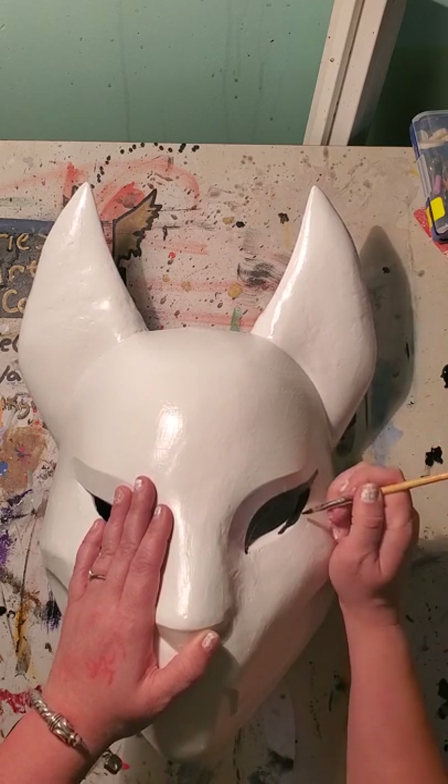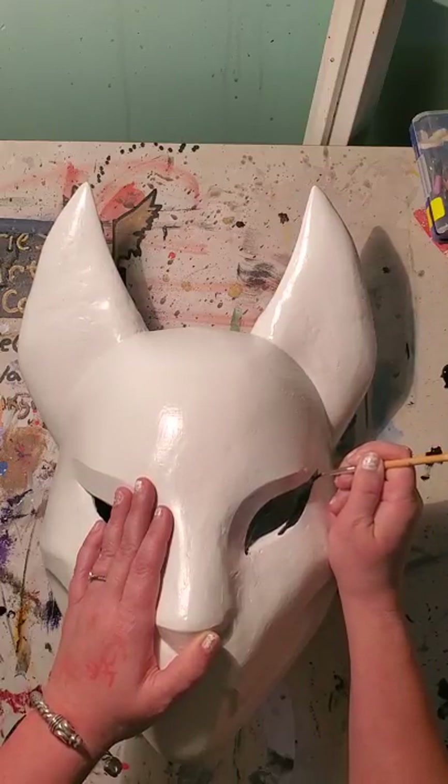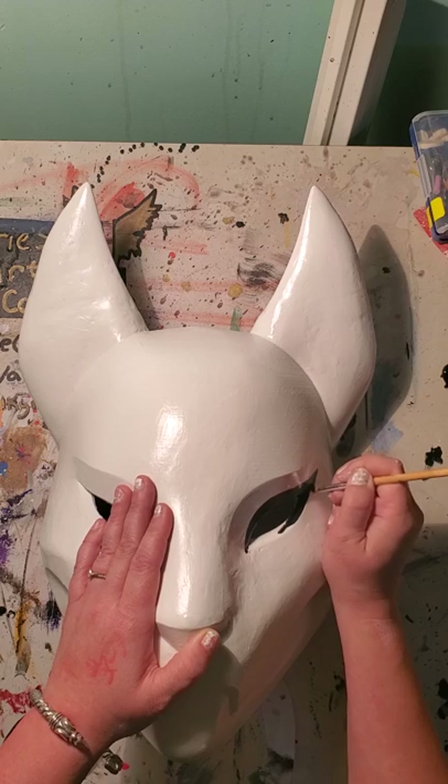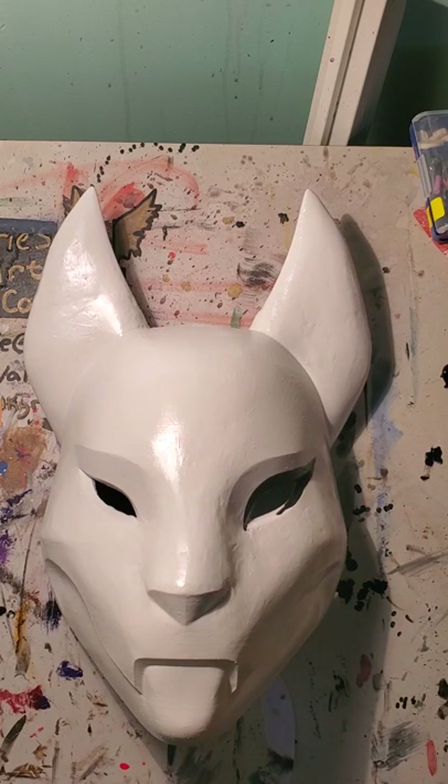If you mess up, since the base color is white, all you have to do is let it dry just a little bit and then go back in and fix it. So it's not like it's forever — you can always go back and fix it.